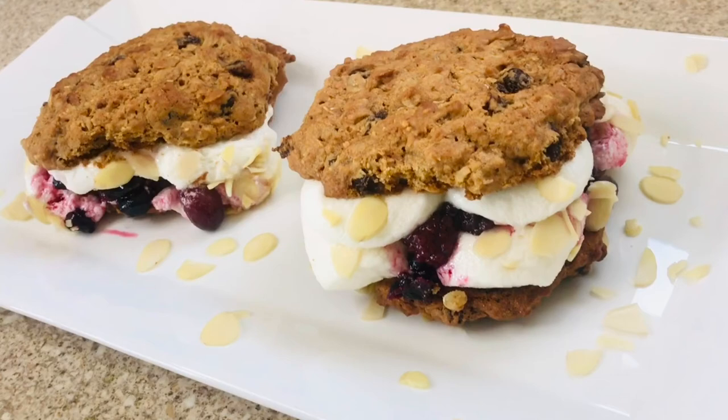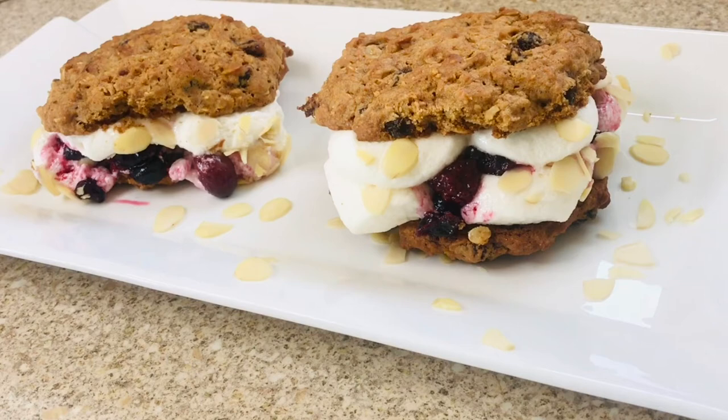And there we have our marshmallow mixed berries oatmeal cookie sandwich, guys. The kids are going to love it, and you are going to love it. Grab your lemonade and have a great day, guys. Make it, enjoy, and I will see you soon.